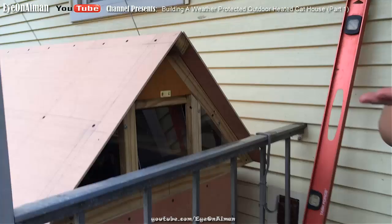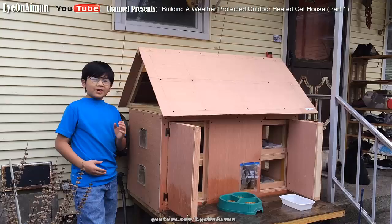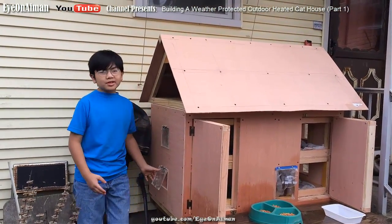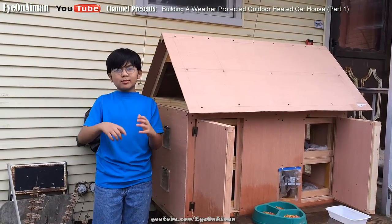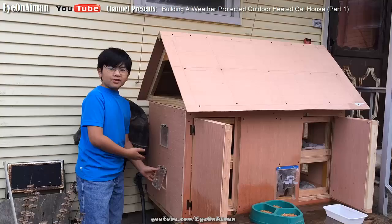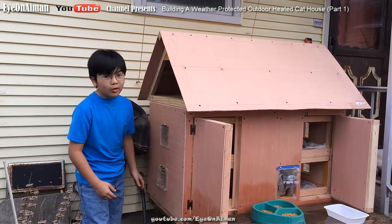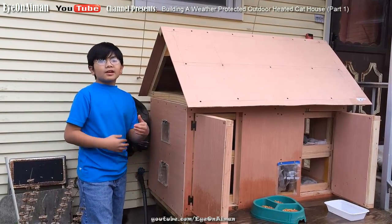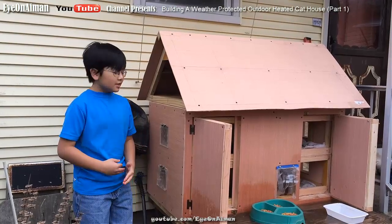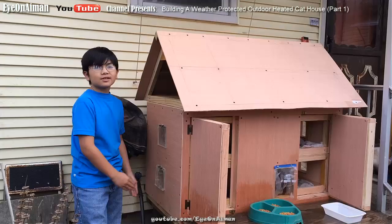We're probably going to put some layer to prevent heat from getting out. Speaking of heat, we're planning to do something that allows heat into the house. We're going to take one of those aluminum tubes with the coiler — also called a duct — and hook it up to one of these windows, run it through a hole in the wall to the basement, and connect it to a heating duct. When the heater turns on, the air will go in through the duct and into the cat house.